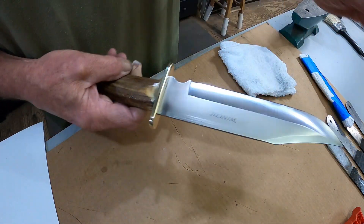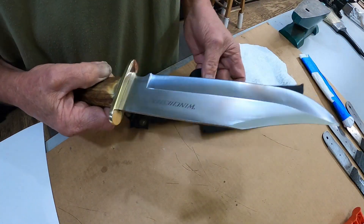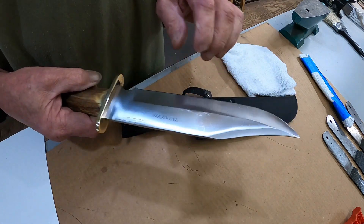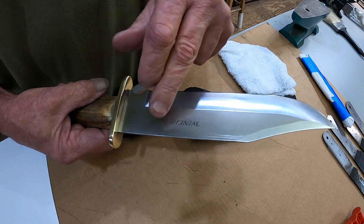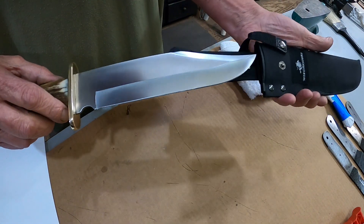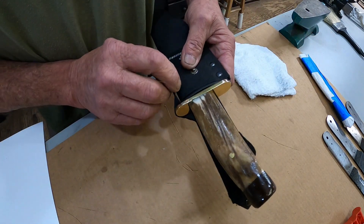Very, very sharp — it was fairly sharp to start with, but it had some nicks in the blade down here. I took those out. I didn't polish this side real hard because I'm preserving the little mark on there. Let's see how it fits in the sheath.